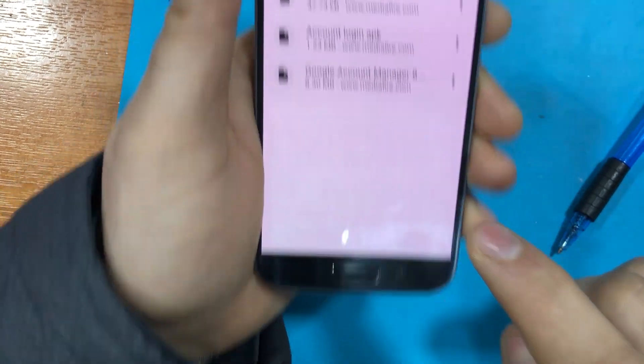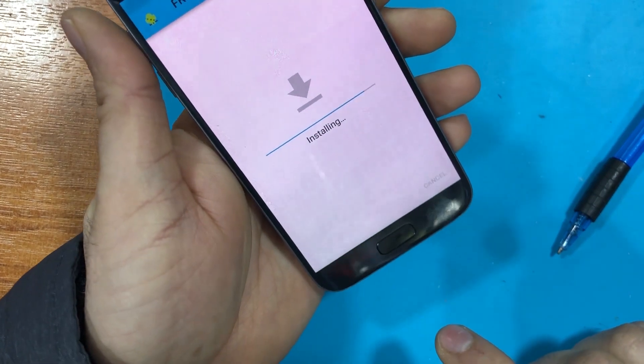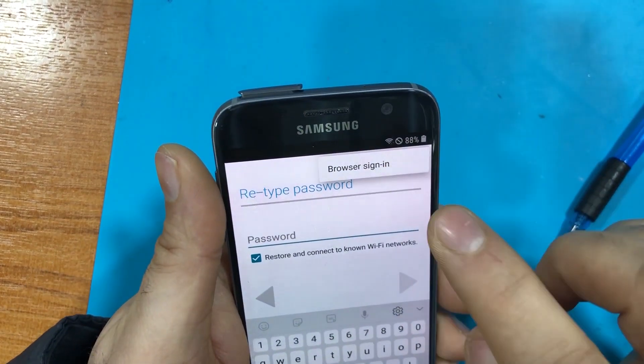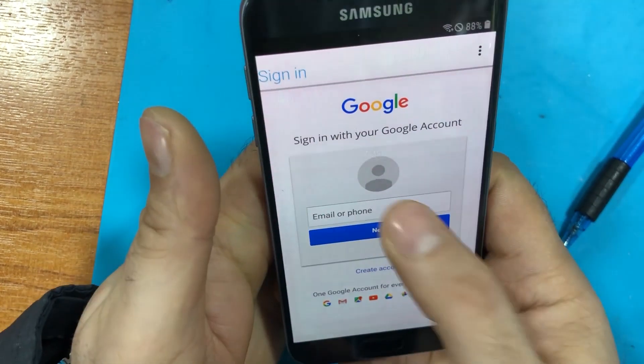Once the install is done, open it and select 'Account login', then install and open. Then choose 'Browser sign in', and in here you put in your Gmail account.